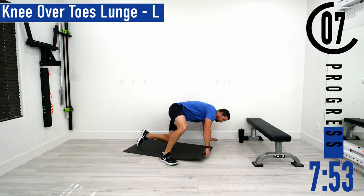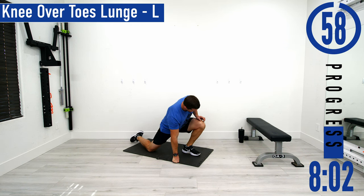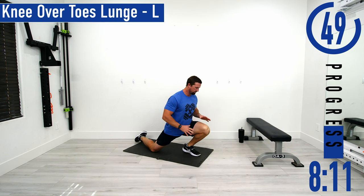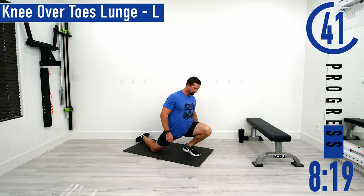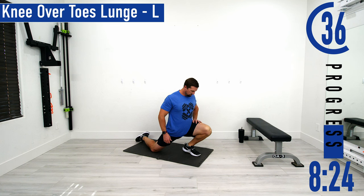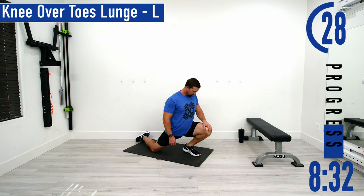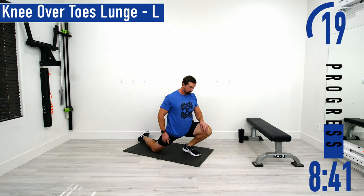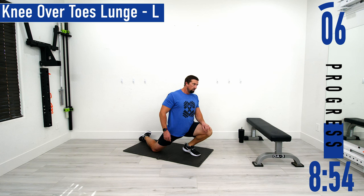We're going to go into a knee over toe lunge on the left side. Left leg up and then push forward to get the knee out over the toe. We're not worried about the back leg — the goal is to put the majority of our weight on this front leg, get that heel up off the ground, stretching out the calf. You're going to feel it in the hip flexor too. Don't forget to breathe. If you want to lean forward you can, or put your hands down.